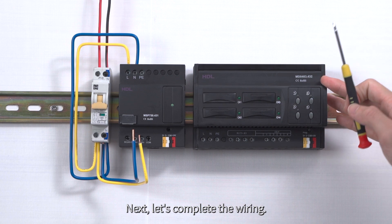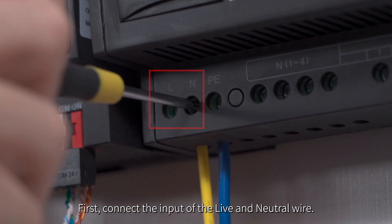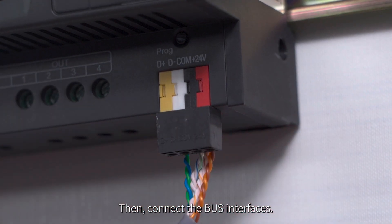Next, let's complete the wiring. First, connect the input of the live and neutral wire and connect the earth wire too, if there is one. Make sure they are fastened. Then, connect the bus interfaces.